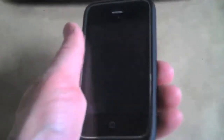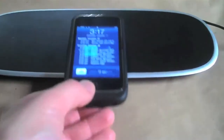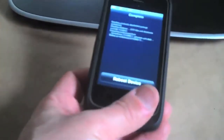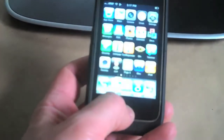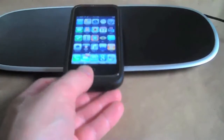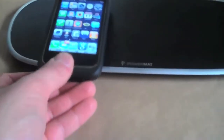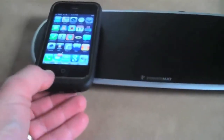It adds some weight to the device — not a problem. But it also adds this back piece, which kind of moves you away from the sleekness of the iPhone. But here's where the cool part comes in: you take it and you just put it on, and it starts charging. You take it off and it stops charging, and then it starts to charge again. And then there's another spot over here for it as well.